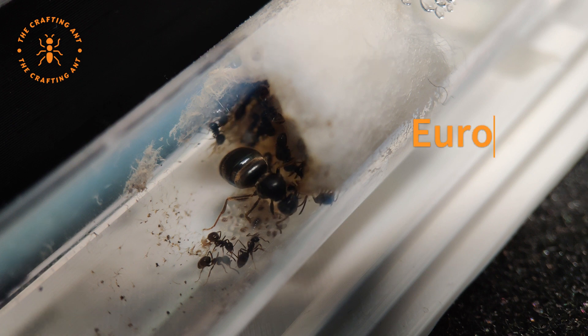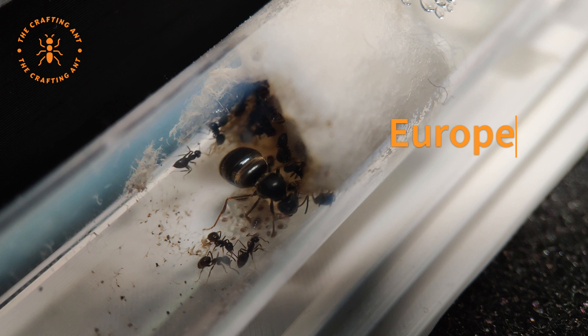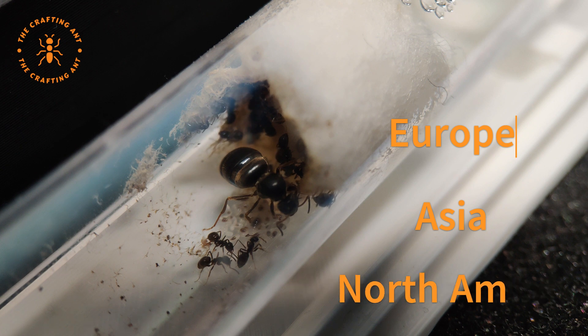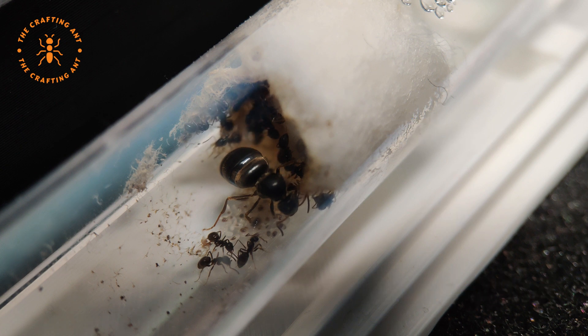Lasius niger is mostly a European ant, but some colonies have been found in Asia and North America. They build their nests underground, under rocks and pavement, but also in rotting wood.